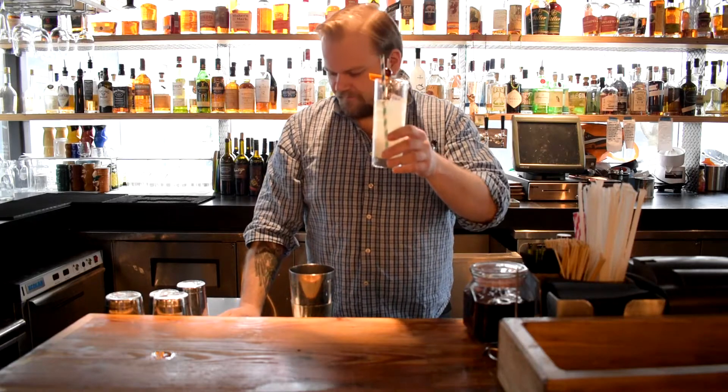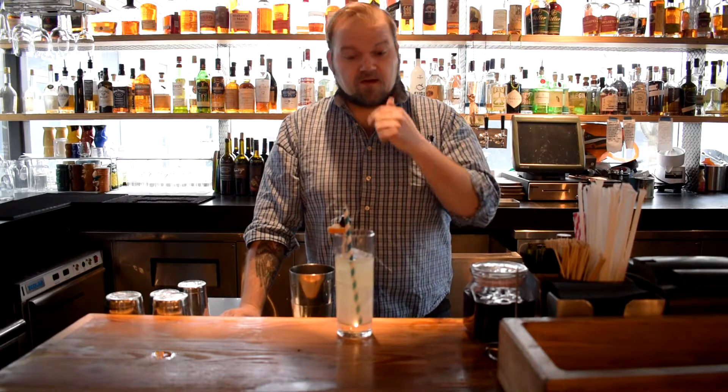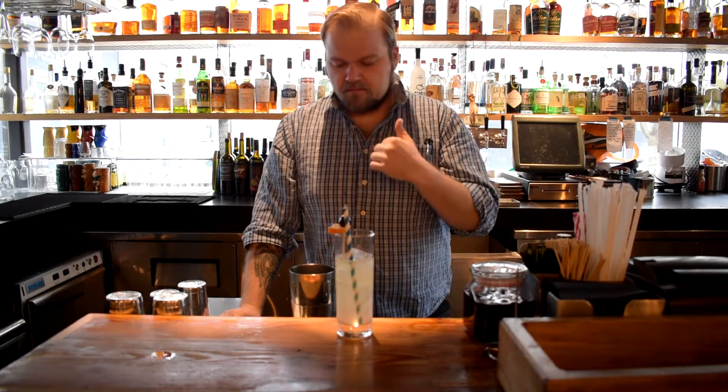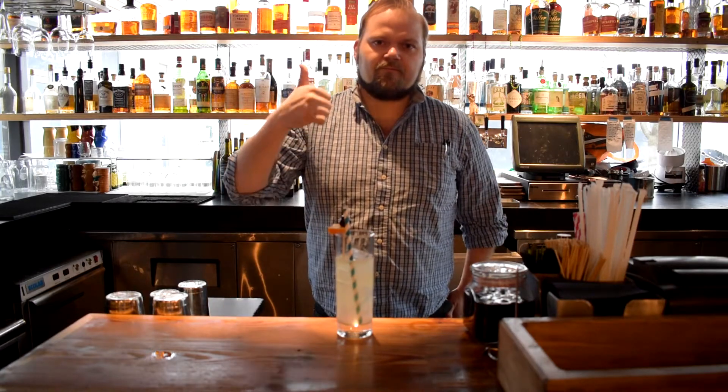Love this drink. There you go, Wicked Cool — I finally made your video. If you guys have any questions about the cocktail, leave them in the comments. If there's anything you want to see me make, leave that down in the comments as well. If you like the video, please give us a big thumbs up and please do subscribe.